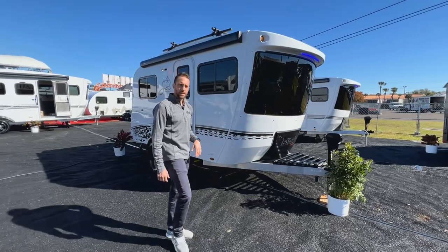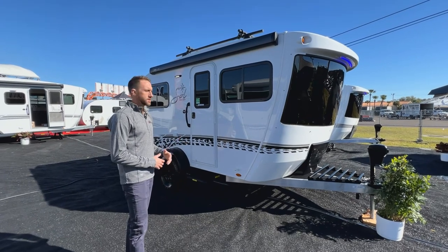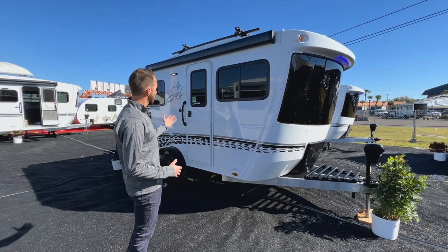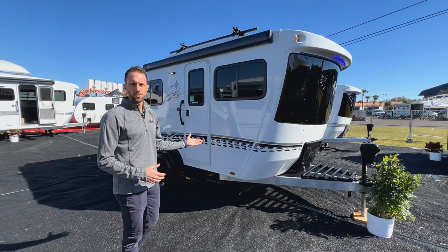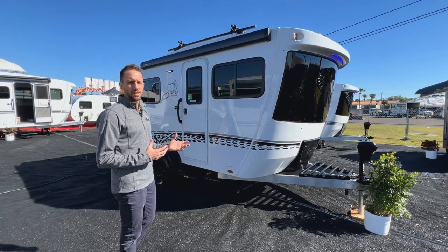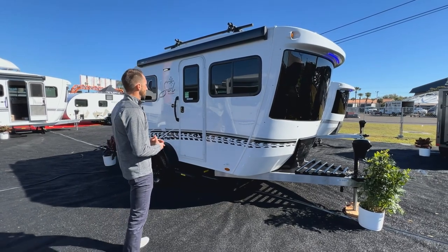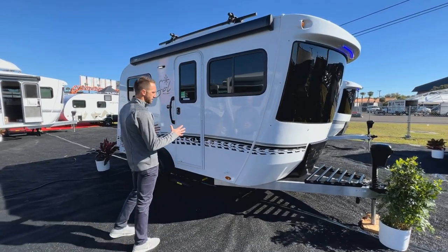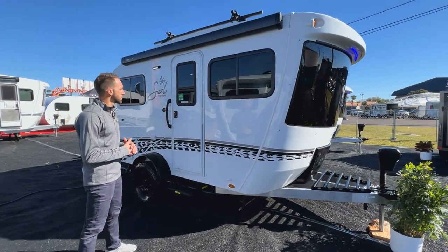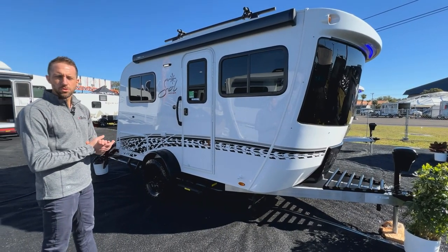The exterior of Sole is always going to be all fiberglass — you've got a fiberglass front cap and fiberglass sidewalls as well. Like we just saw in the construction section, you have a solid aluminum cage that all of this is attached to, so your sidewall is simply attached to that cage construction.